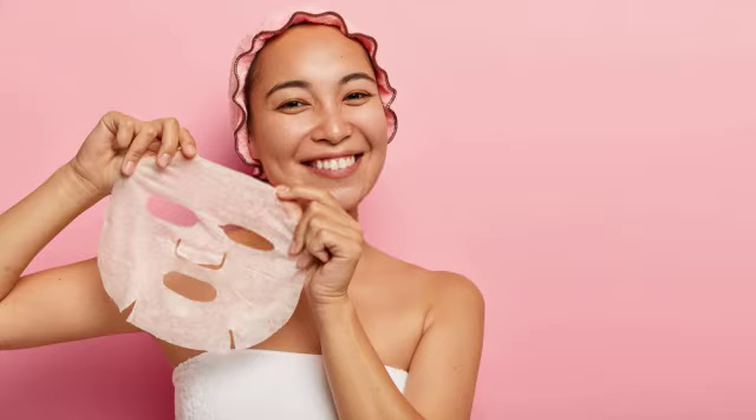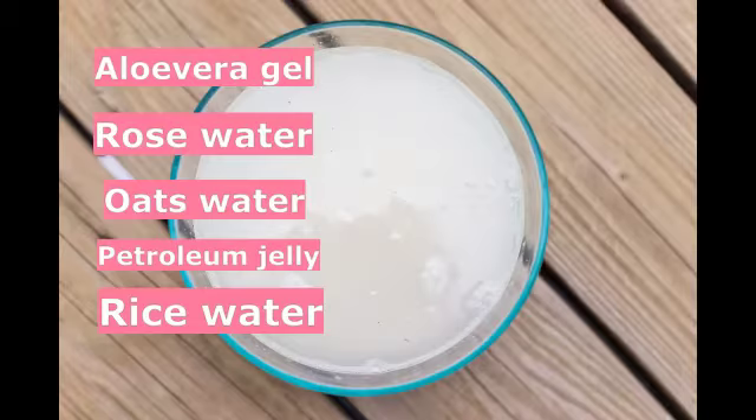Step 7: Sheet Mask. Take a paper towel or reusable silicone sheet mask and soak it in a mixture of aloe vera gel, rose water, oats water, petroleum jelly, and rice water. Then place it in the refrigerator for 15 to 20 minutes to cool down. Apply this sheet mask to your face and leave it on for 15 to 20 minutes.